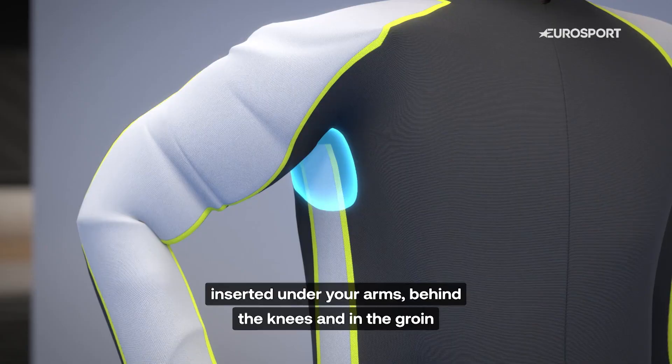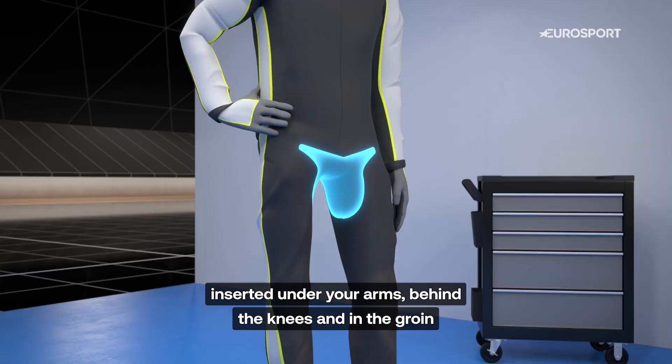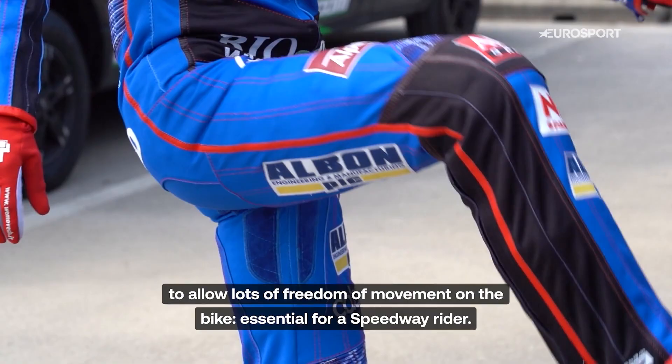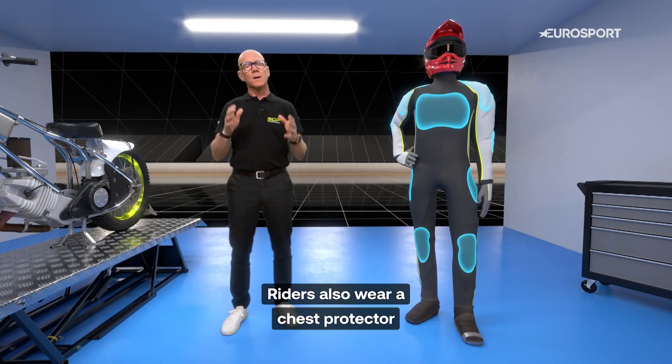The suit may have elastic stretching material inserts under the arms, behind the knees and in the groin to allow lots of freedom of movement on a bike, which is essential for a Speedway rider.